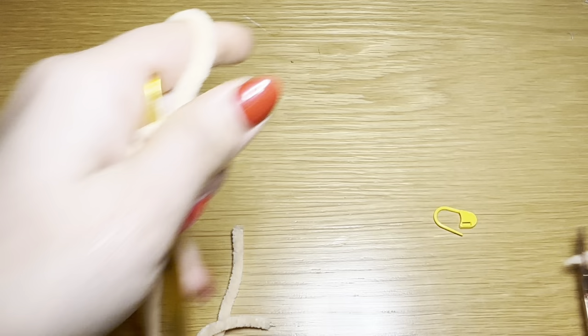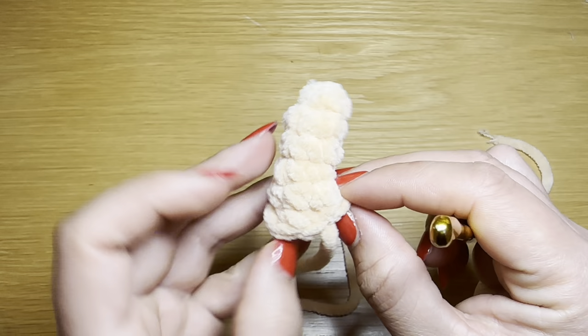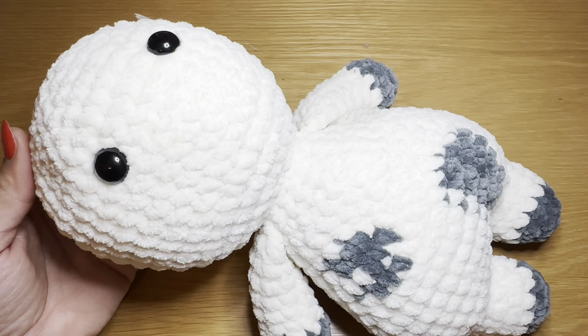Once you've worked your two rounds of single crochet, work a slip stitch in the next stitch to fasten off. Snip this yarn off leaving a long tail and pull this down to secure. You'll notice this is at an angle because of that decrease and the two increases — it should be slightly curved like this, and that's how we want it. Stuff this lightly with fiberfill before stitching it onto the head. Follow the same instructions to make another one.